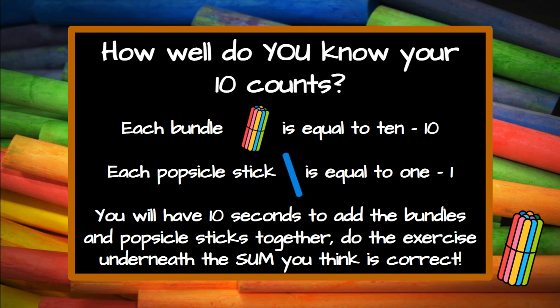How well do you know your ten counts? Each bundle is equal to ten. Each popsicle stick is equal to one. You will have ten seconds to add the bundles and popsicle sticks together, then do the exercise underneath the sum you think is correct. Are you ready?